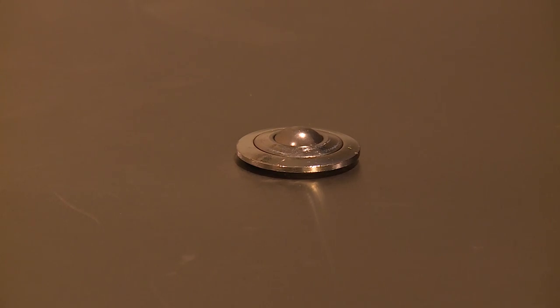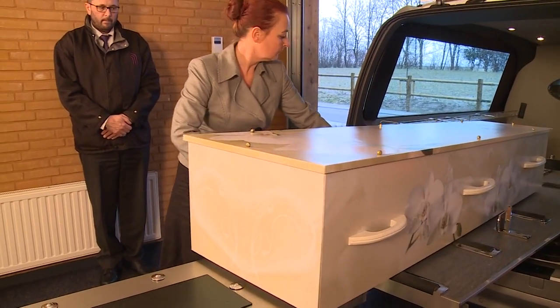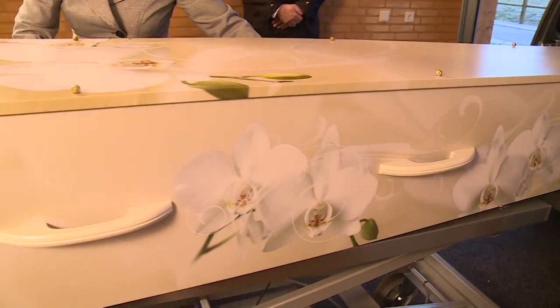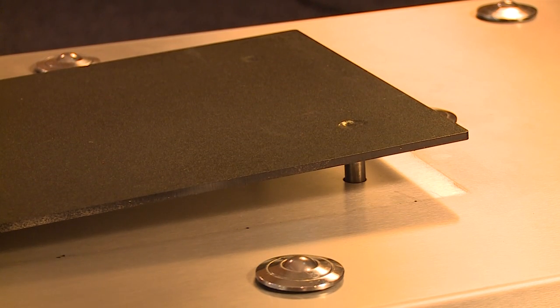The lift trolley is equipped with a roller table, which makes it easy to position the coffin. Once a coffin is on the lift trolley, it can easily be locked into position with the integral electric friction plate.